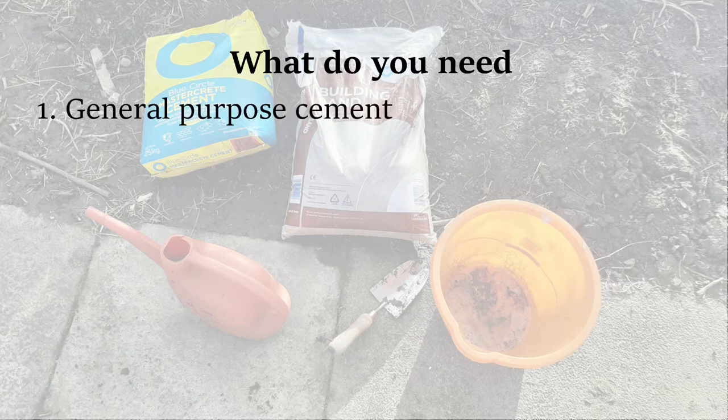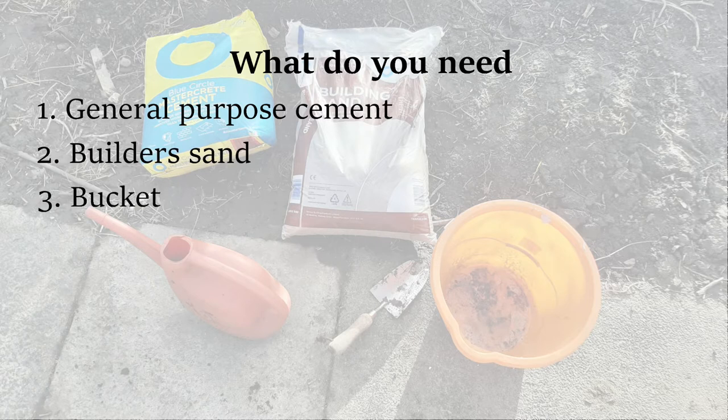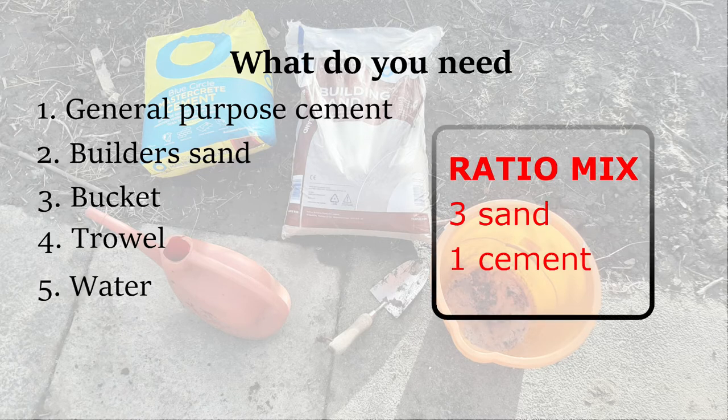So you're not going to need any specialist tools, but what you will need is the general purpose cement, some builder's sand, a bucket and trowel and some water. We're going to be using a ratio mix of three parts sand to one part cement.